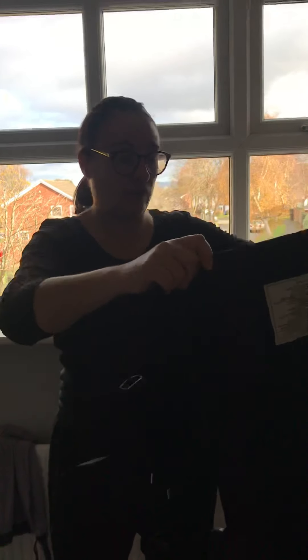Quick video showing how to use a size 3 Integra with a toddler. My little girl is just over three, and this is for a back carry.